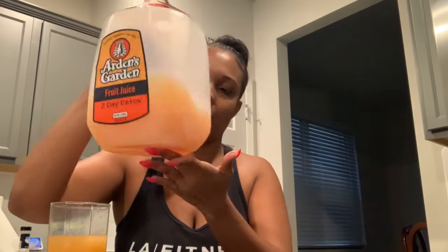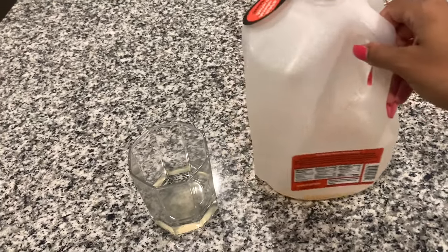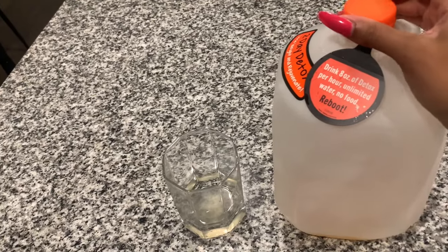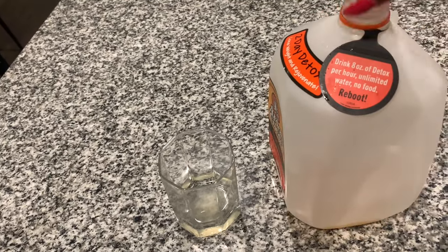I did find out it's not just eight ounces — you can do eight ounces or 12 ounces. So I've been trying to do 12 ounces: here's eight ounces and then I'll just pour a little bit more to make it 12. I'll be back whenever I'm done. I go to bed late anyway. So I started this detox at 12 p.m. and I am officially done. About to drink the last glass and it is 12 a.m.